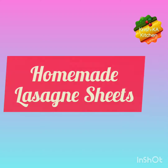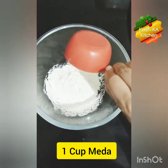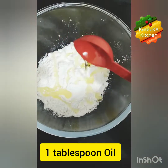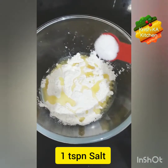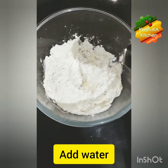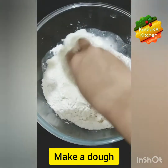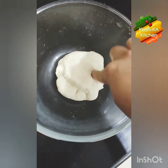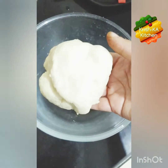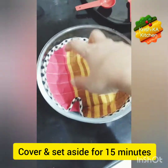First we will prepare lasagna sheets. For that we will take 1 cup of maida, add 1 tablespoon oil and 1 teaspoon salt. Mix them well, then add water and make a dough. Here our dough is ready — we will keep it aside covered for 15-20 minutes.